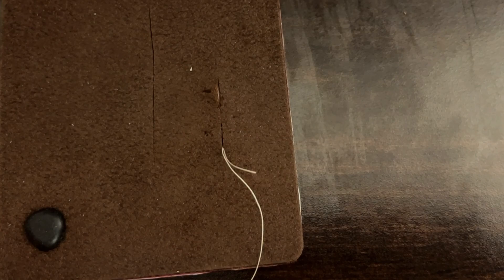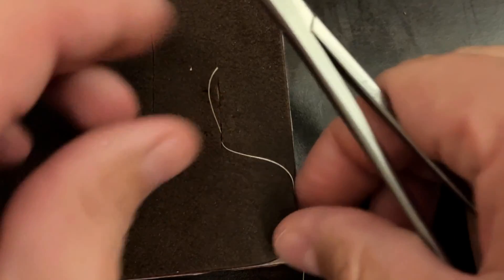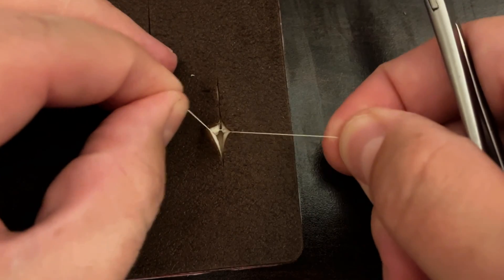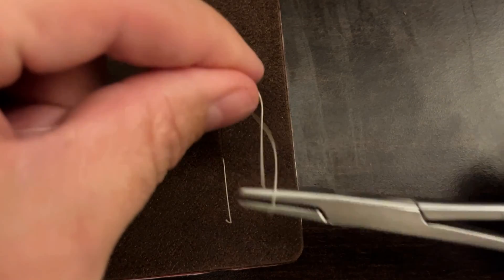Shorten that down a little bit — both tails on the same side of the loop. Pull that a little tighter. Make sure we're not all twisted up before we tie — get it untwisted first — and then go ahead and instrument tie, giving it some decent pressure but not too much.